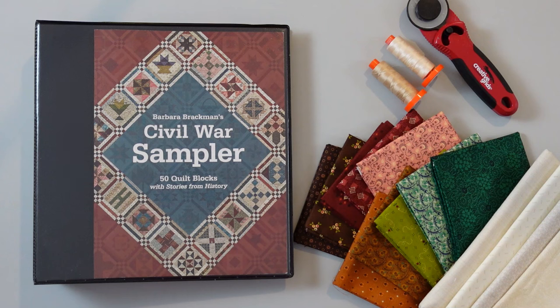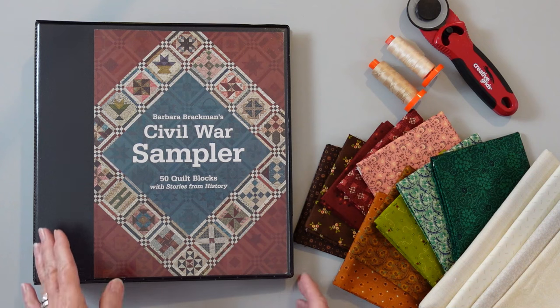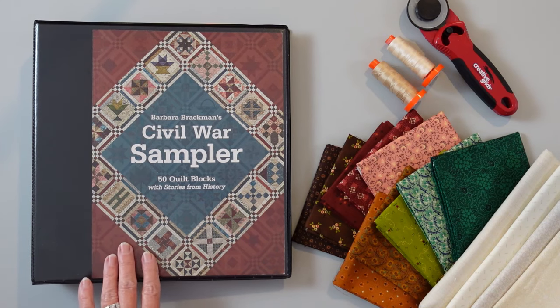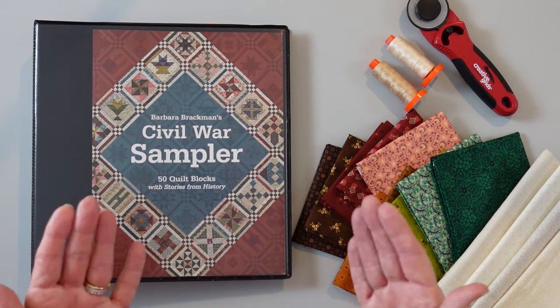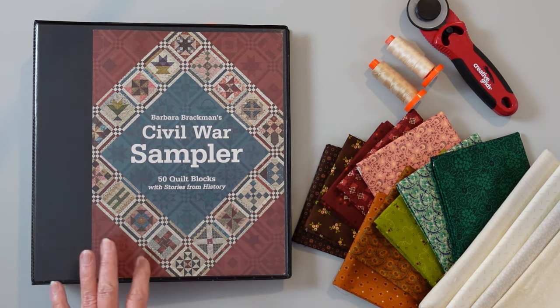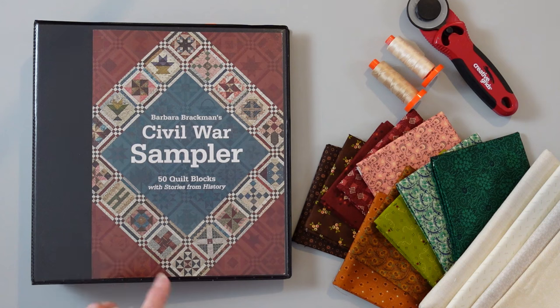They will spiral bind it for you. Not all stores are able to drill it so that you can put it into a binder, but it's much easier to use your book when it will open flat. I wanted mine drilled so that I could put it into a binder and put page protectors in there, so that I can save my blocks.